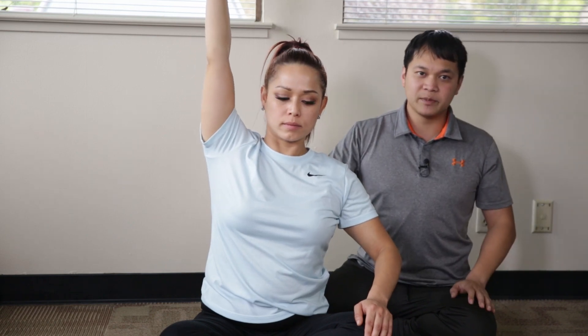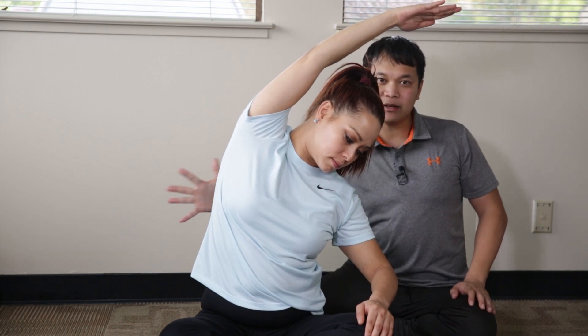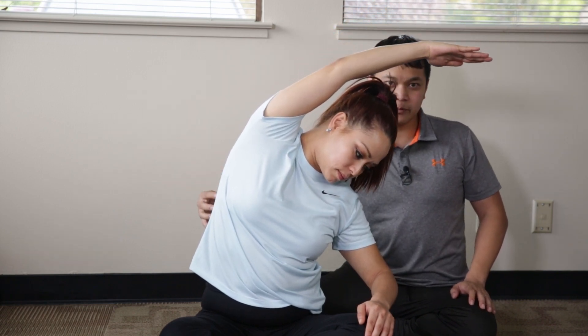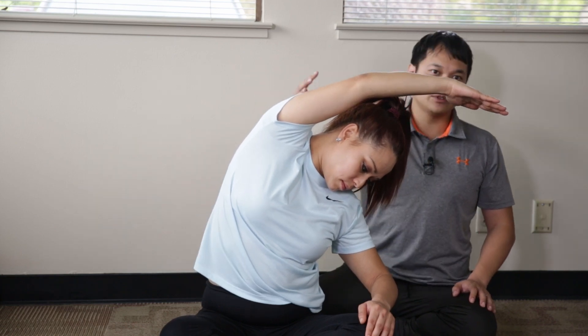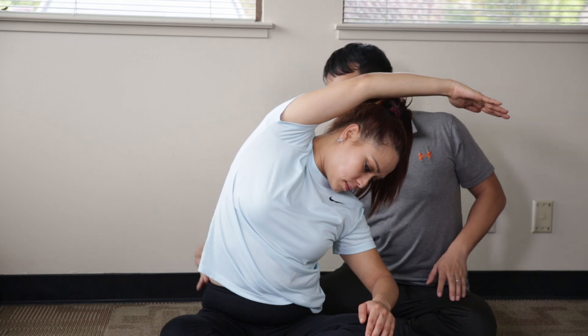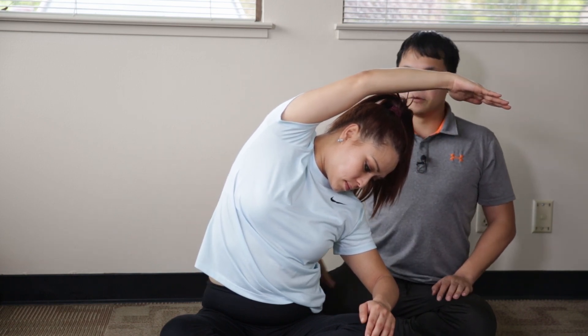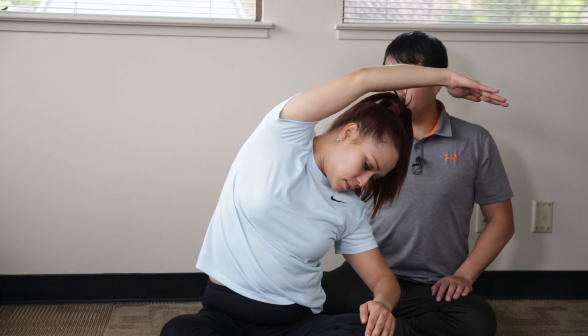Even if you can kind of shift your weight into your side and try to shift a little more load into the ribs and the side muscles, that's going to really enhance the stretch and the opening you'll get in these muscles along the side. As always, let your breathing guide and drive you through the stretch.